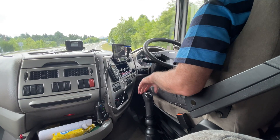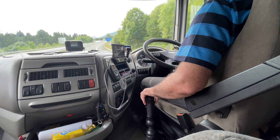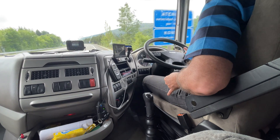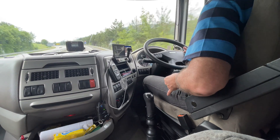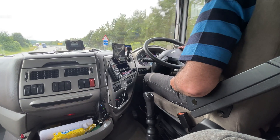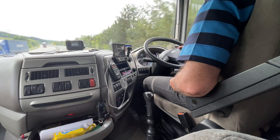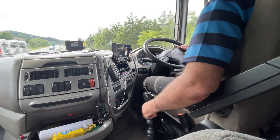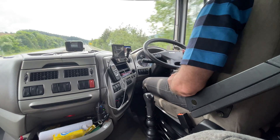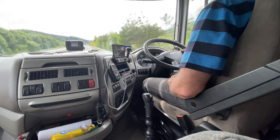I'm in low split again. Running down a bit of a hill so I can change sooner than I anticipated. I pre-select high split, which is actually my sixteenth and top gear. Dip the clutch — it's gone in. Let the clutch out gently and away. I then tend to pre-select low on the split ready for when I need it.